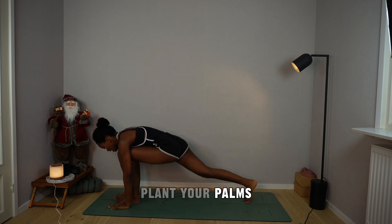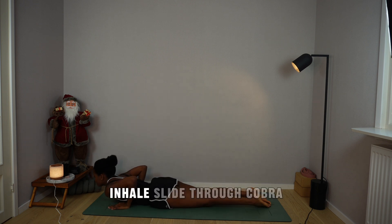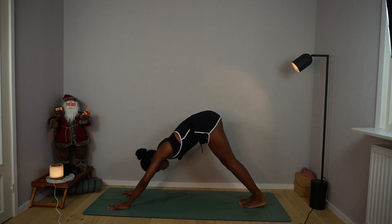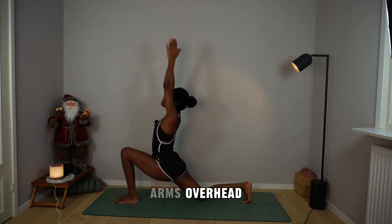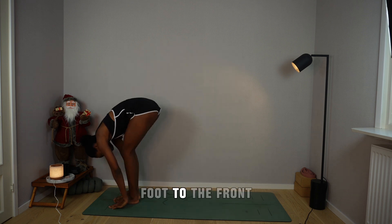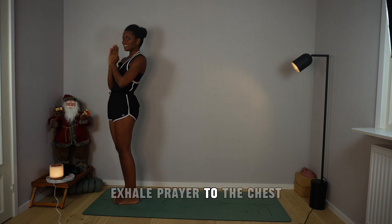Inhale, plant your palms, left foot back, plank. Hold the breath, drop the knees, chin and chest. Inhale, slide through cobra. Exhale, mountain pose. Inhale, left foot steps forward, drop the right knee, arms overhead, bust the hips forward. Exhale, plant the palms, back foot to the front. Inhale, rise up, arch. Exhale, prayer to the chest.